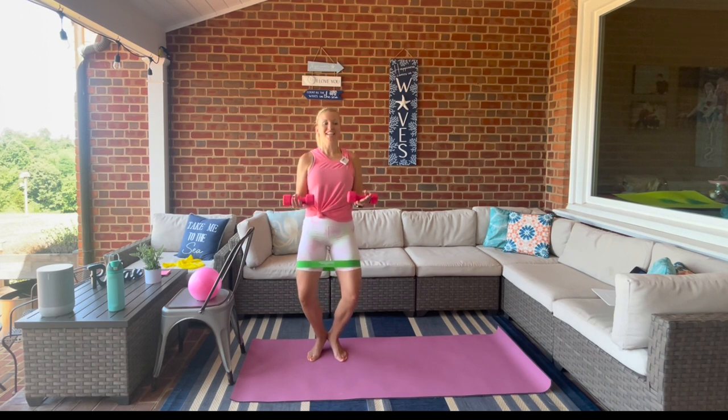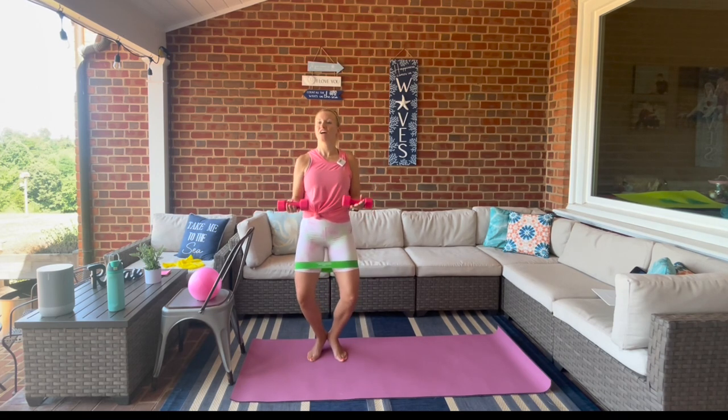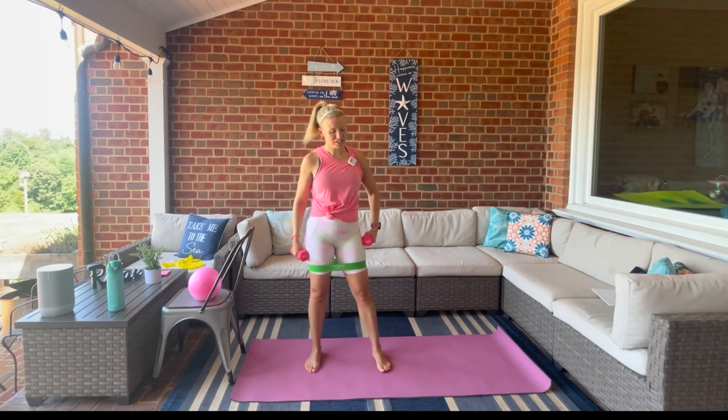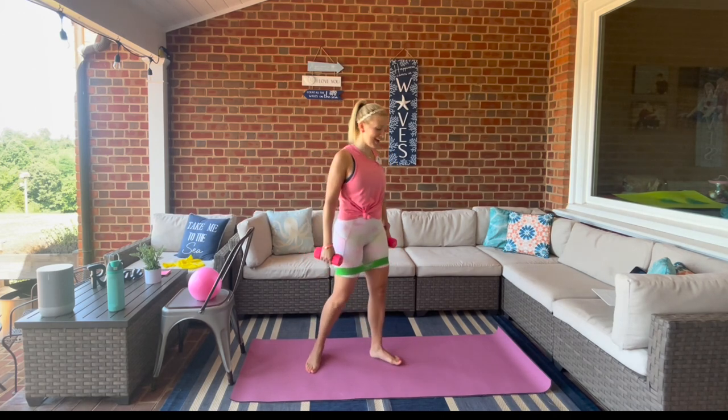Hold it here — little pulse. Squeezing those inner thighs, hang in there with me for eight, seven, six, five, four, three, two, one. Drop, shake it out. Standing for a moment — roll those shoulders back.